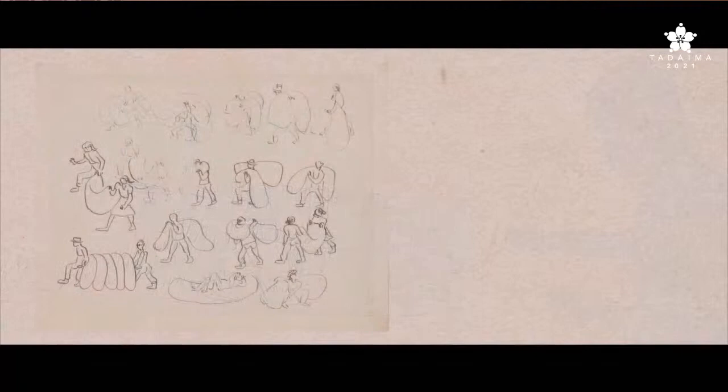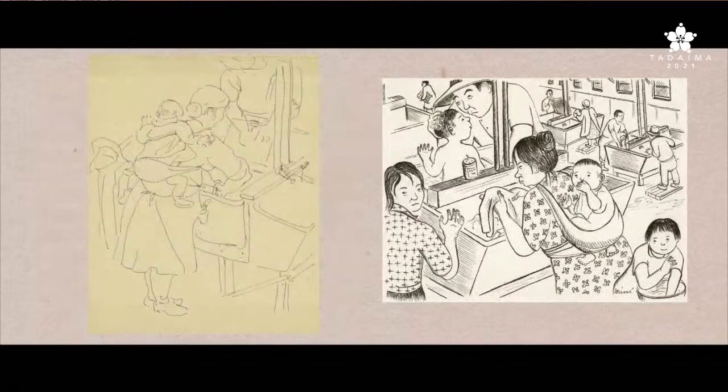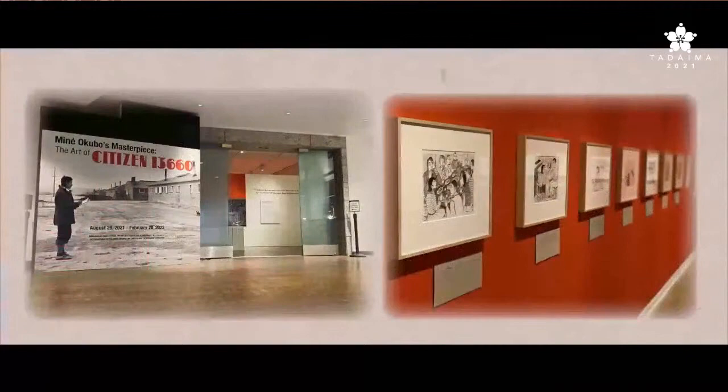Two loose sketches show a number of incarcerees devising ways to carry cumbersome mattresses stuffed with hay back to their barracks, while other sketches show individuals sewing and women at wash tubs in a laundry room. Together, the materials in the Miné Okubo collection provide a glimpse into how Okubo witnessed and framed the telling of the World War II incarceration of Japanese and Japanese Americans.